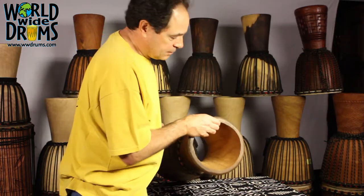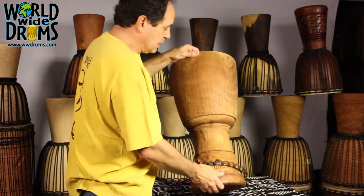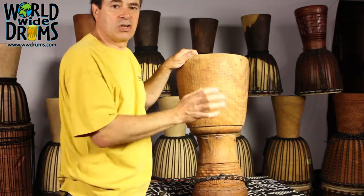No problems with this drum — no cracks on the bottom. And this is a good opportunity now to clean the drum. I'm going to show you how to clean the drum.